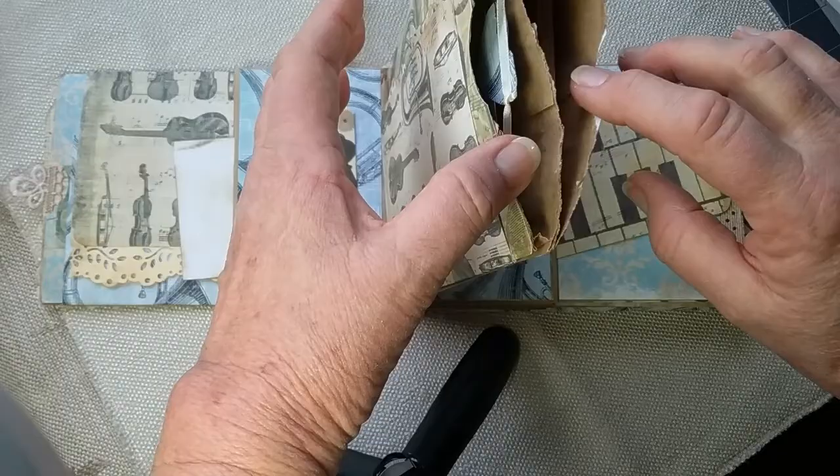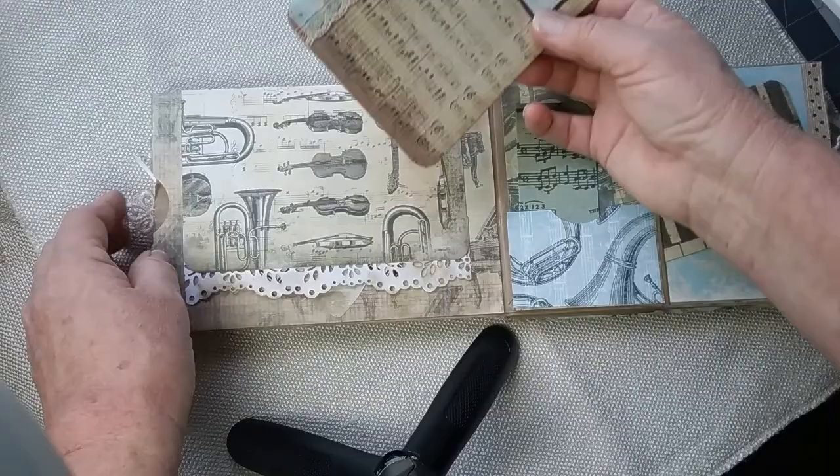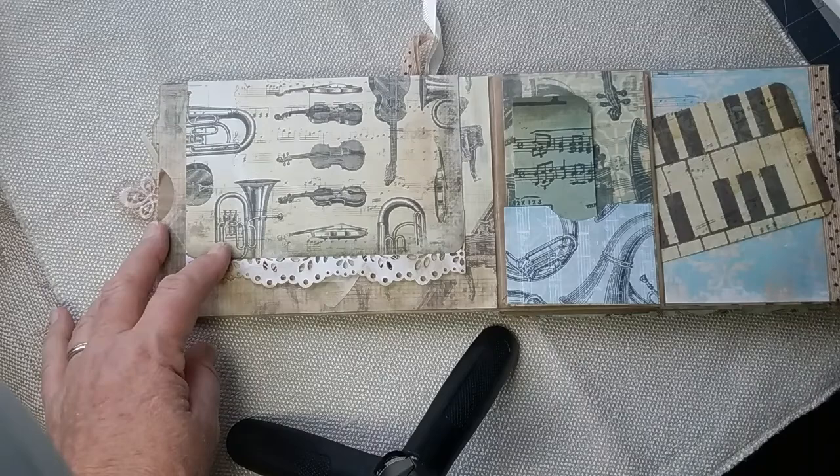Inside this one is a miniature journal with some more free motion writing on it, and some coffee-dyed and tea-dyed pages are in there. That stays in that little pocket. This flips up and has a journaling card that goes behind a belly band. I put a little heart down here as a stopper — there's an idea if you haven't tried that before. And that closes with a magnet.